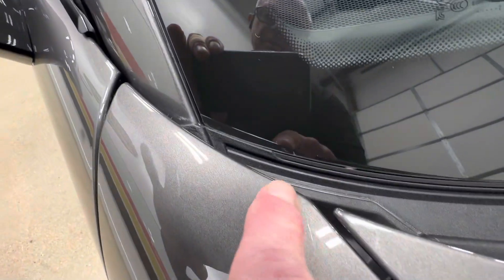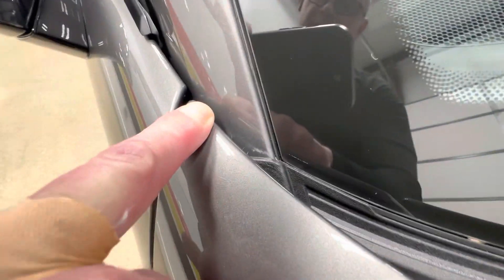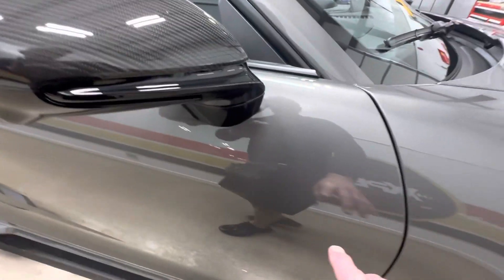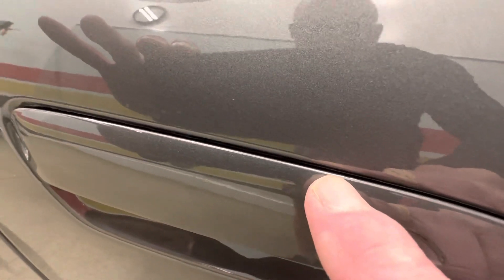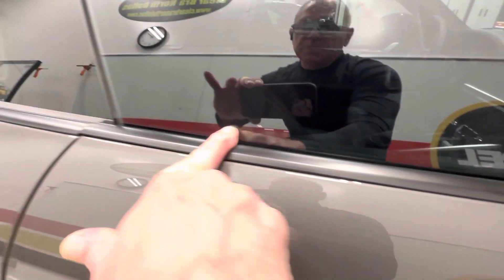Coming up around the fenders, always wrapping in here, never leaving a line. The A-pillar on this side is all wrapped in. Doors are obviously the same as the other side — we make it real clean. The door handles are fully wrapped around so there's no line on top of the handle, and then we wrap the actual door. The little moldings come off and we're able to wrap underneath here.